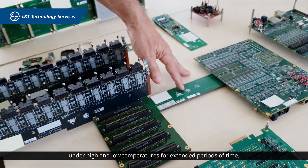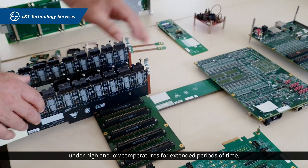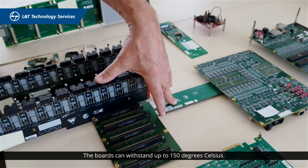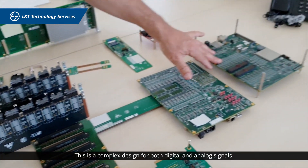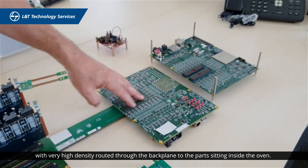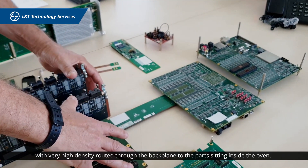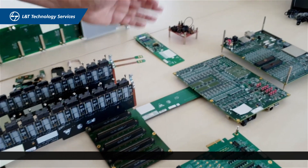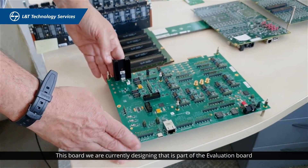This board is quite unique. It was designed for testing under high and low temperatures for extended periods of time across different chips. The boards withstand up to 150 degrees Celsius. It's quite a complex design involving both digital and analog signals, with very high-density copper routing through the backplane to the heart of the board, which sits inside the oven.